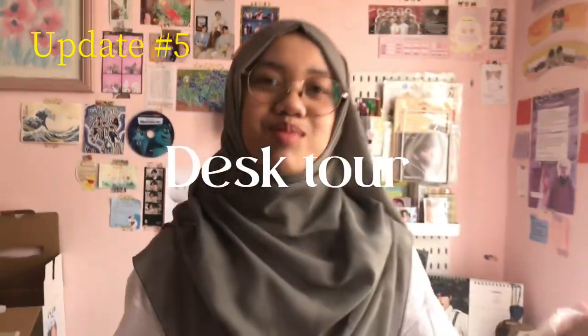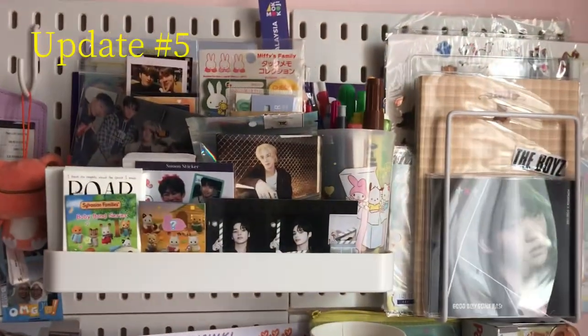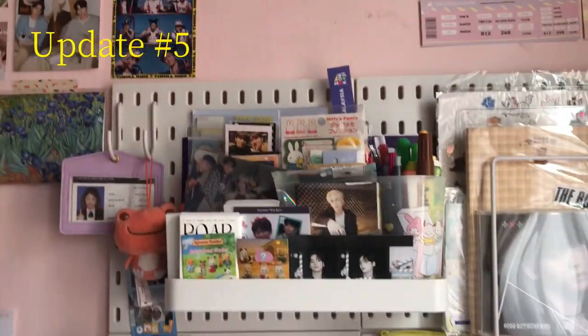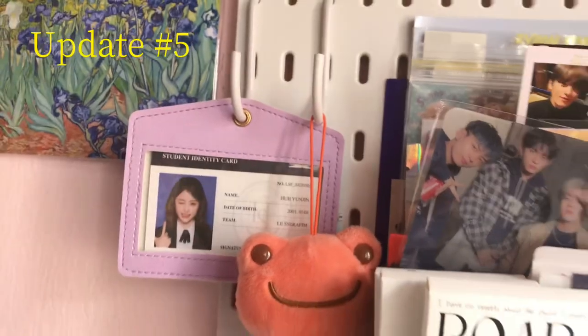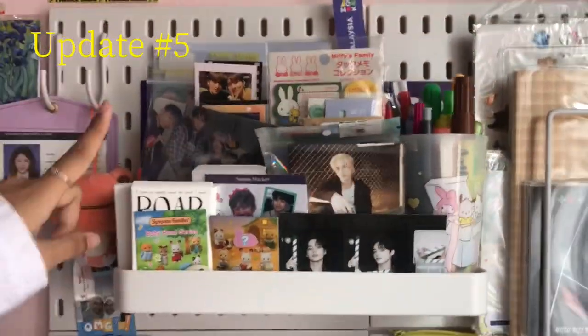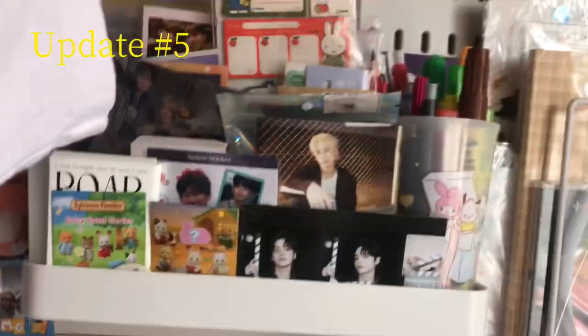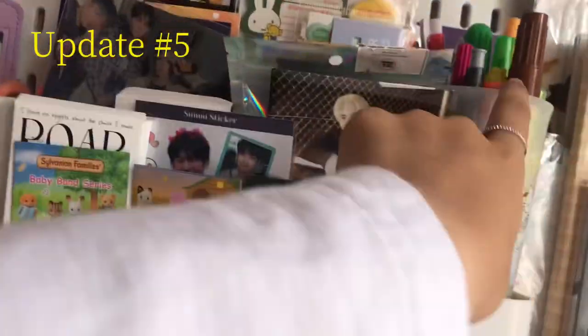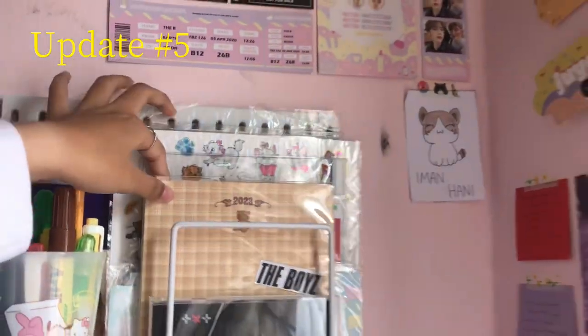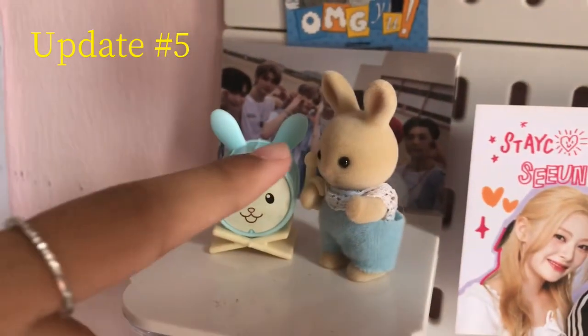Hey guys, welcome to Lili's desk — I'm going to do a tour. Basically we're going to start from the top. We got pickled frog, we have this picture of us, we have a bunch of little printed papers, we have some stickers also — so cute. Got some new feet, and her stationery. And this is more printed papers but in a book form, or like stickers. These are random, so cute. And then we have Shibin.